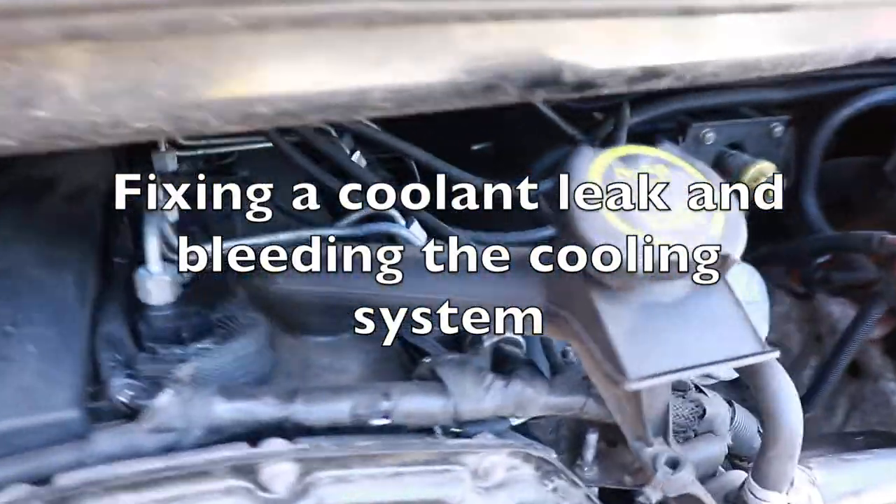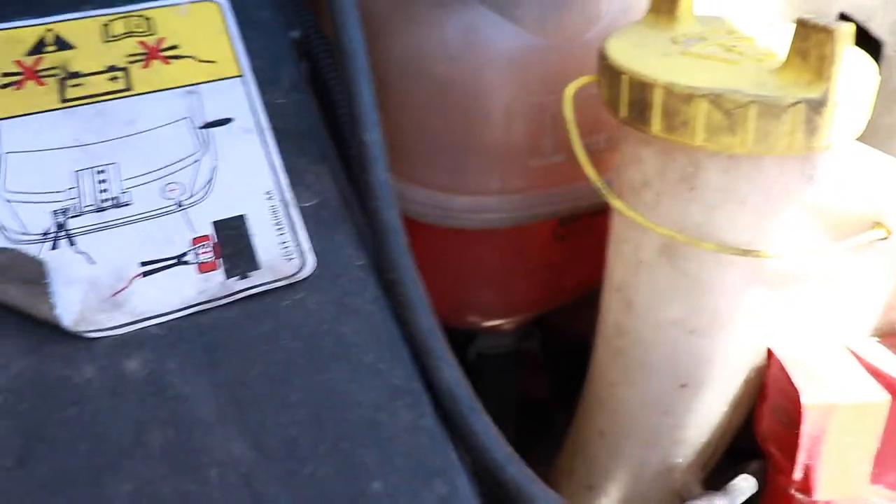Alrighty guys, welcome to another episode with Handyman Dan. On today's episode we have a coolant leak.